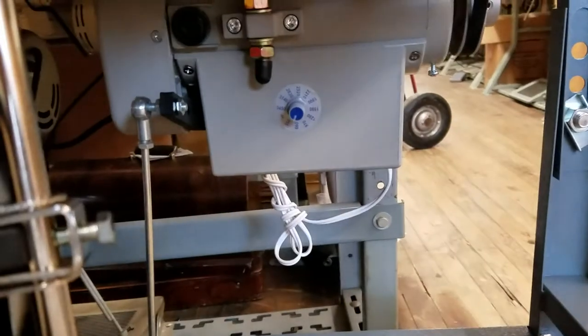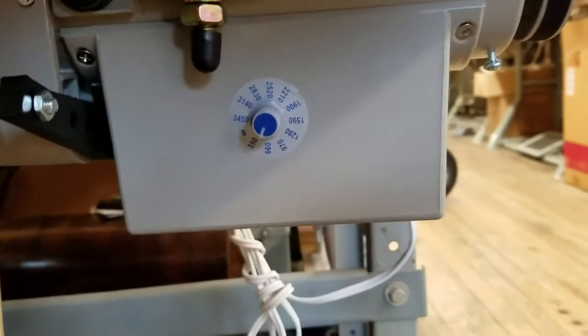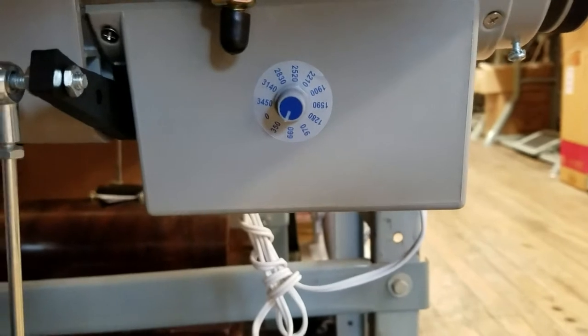I'd also like to show you the FESM 550S servo motor. This is the standard servo motor we send out with most machines. As you can see the speed dial there — there are a lot of different speeds on there.